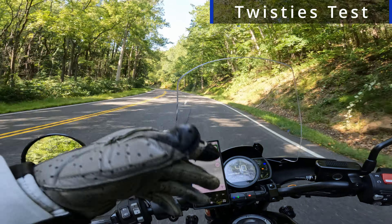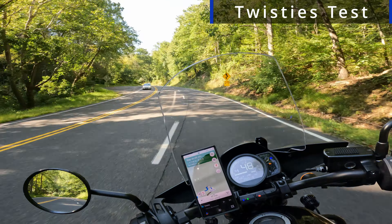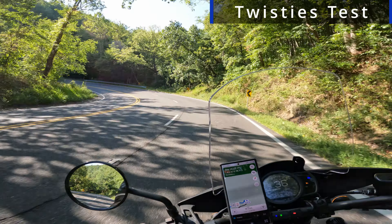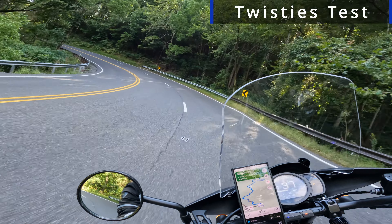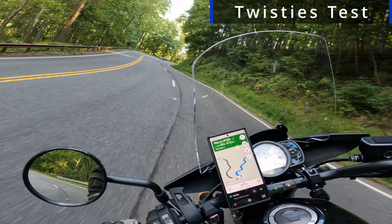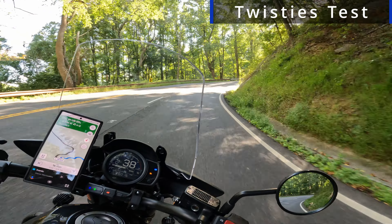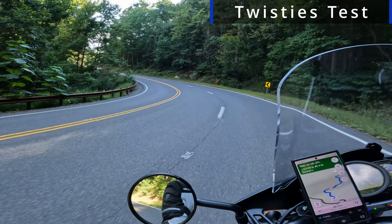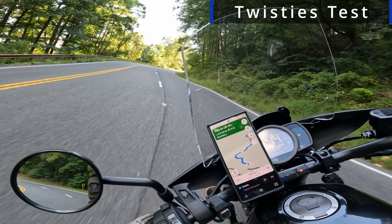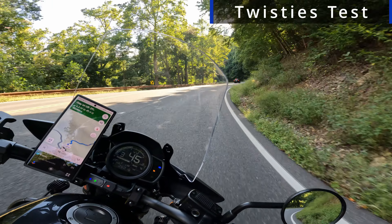We made it to the tight twisties to test out the suspension handling. I'm quite familiar with these roads so I know the performance of the old suspension. Nice tight left — rock steady. This one is a tight one. Back into a left — very, very steady.